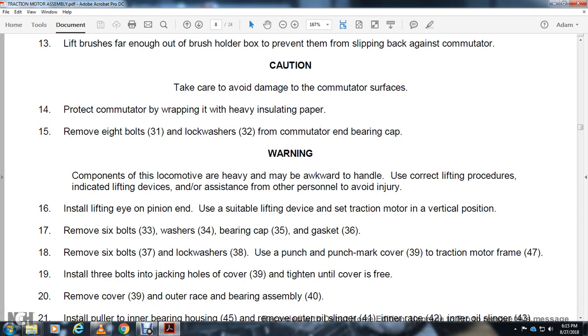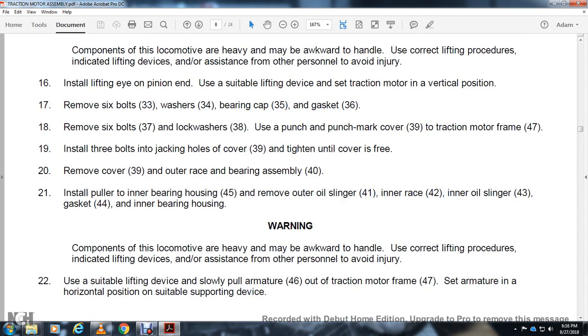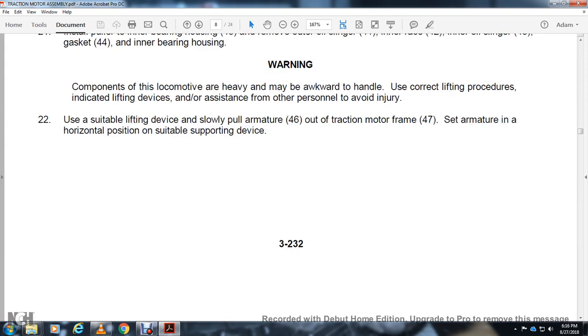Remove 6 bolts 37, lock washer 38, punch mark cover 39, to the traction motor frame 47. Install 3 bolts into the jacking holes 39 and tighten until the cover is free. Remove the cover 39. Install puller to inner bearing housing 45. Remove oil slinger 41, inner ring race 42, oil slinger 43, inner oil slinger 43, gasket 44, and inner bearing housing. Use suitable lifting device to slowly pull the armature 46 out of the traction motor frame 47 into a horizontal position on a suitable supporting device.